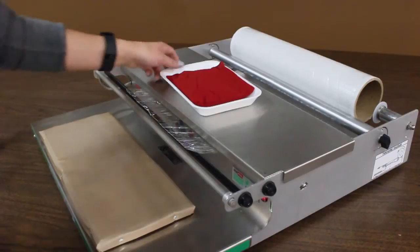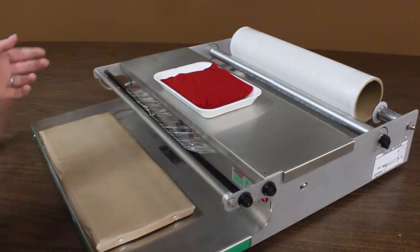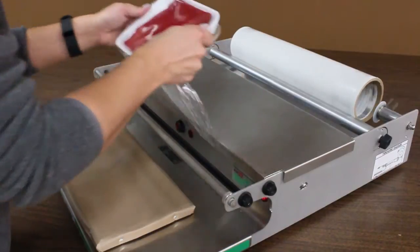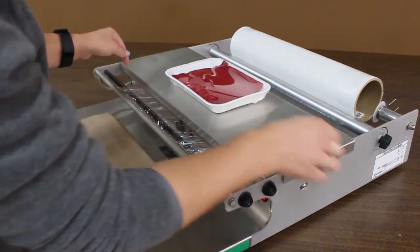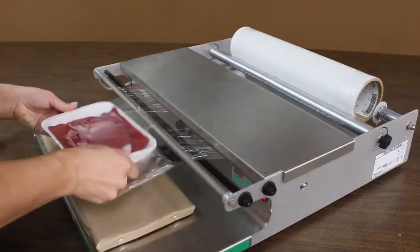I've got a package here and a butt roll, and I'm going to show you how you can actually use this roll all the way down to the lowest part of the roll. I'm not the best wrapper, but at least you'll see that it is possible. I'm just going to keep on wrapping until we get there.